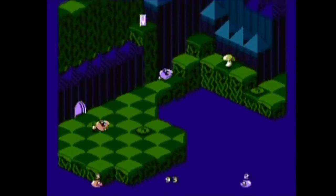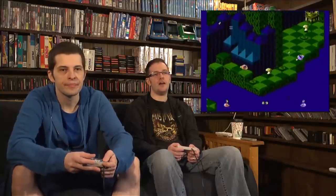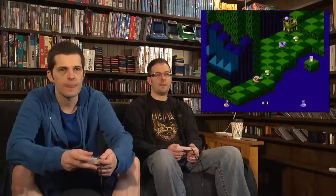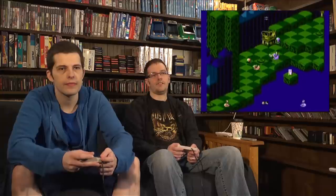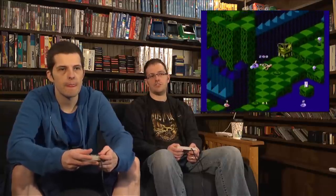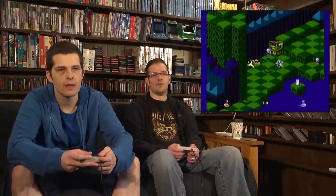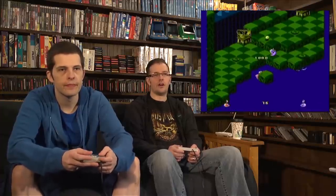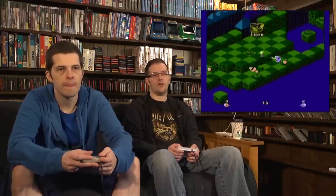The way the stages are set up kind of reminds me of Marble Madness. And Marble Madness is another game I always used to have a lot of trouble with because of the controls. With 3D-style games on NES it just didn't really work out right. This was before Super Mario 64. Even the first Resident Evil — you'd walk around in circles. Like Alone in the Dark too — they needed to figure out three-dimensional controls and they just weren't sophisticated enough yet.